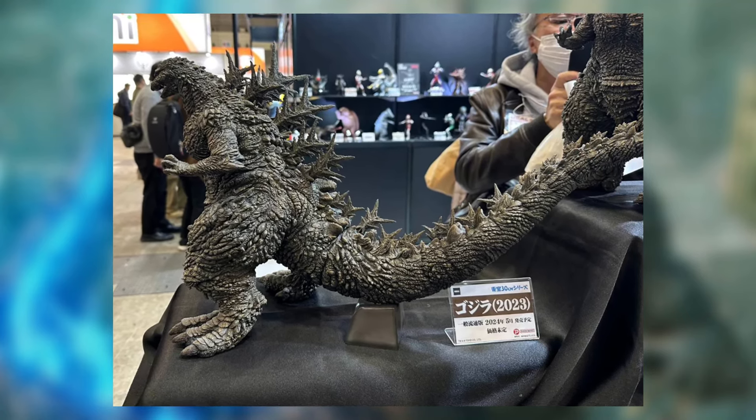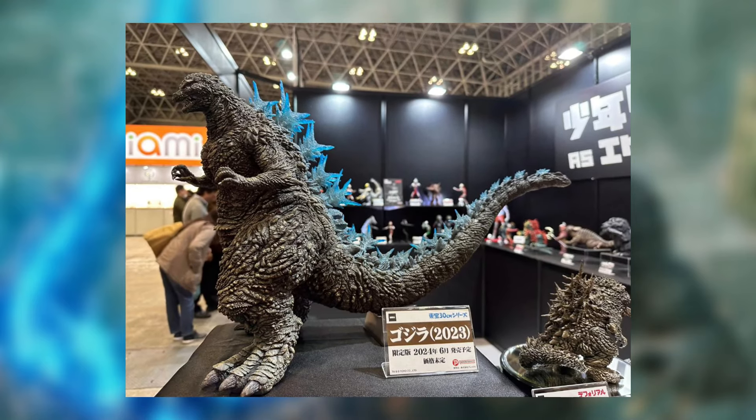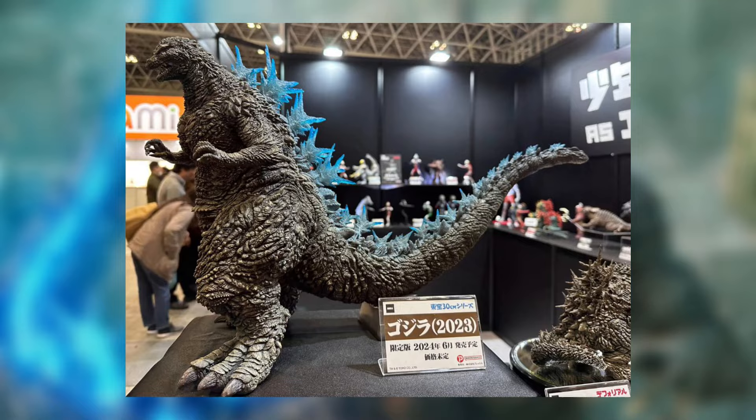What are you guys guessing on price points for these? Most likely the Godzilla heat ray and the regular is probably going to be around $200 or more — maybe a little bit more expensive because it's Godzilla Minus One and they're going to charge you maybe a little bit more. And the D4 Real — what's also your opinion on the price point? A little bit scared, but still very exciting that we're getting these right here, guys. That's everything there. Hope you guys enjoyed. See you next time. Bye.